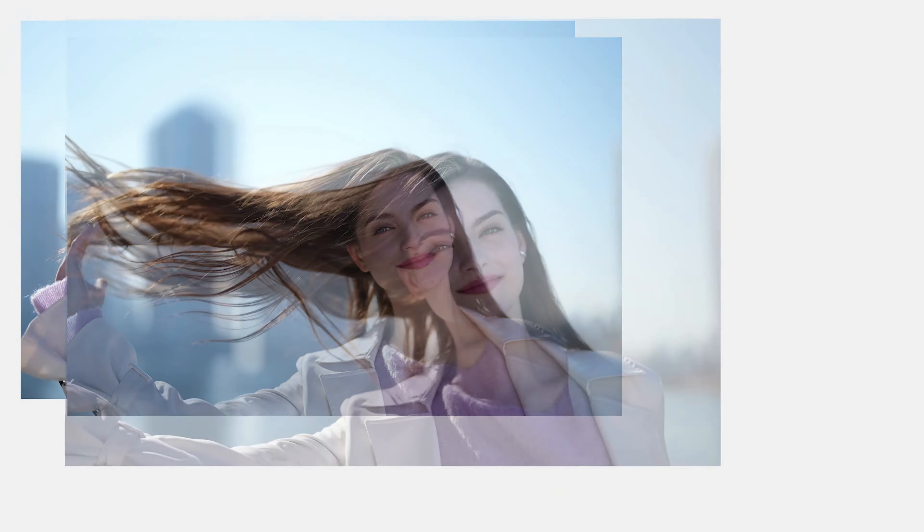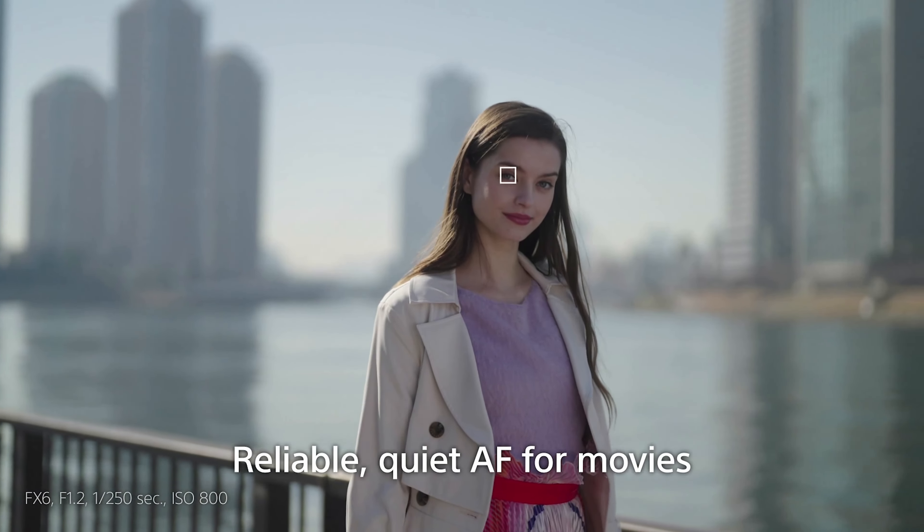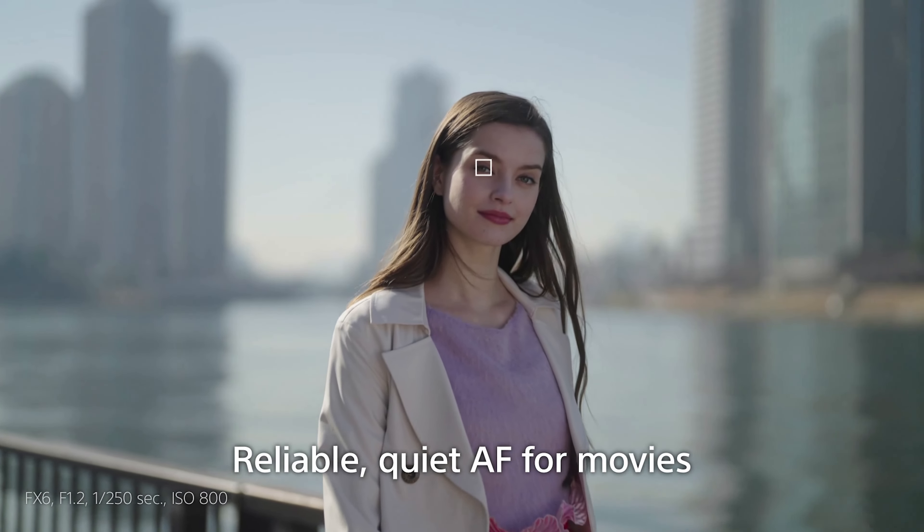The benefit of that is of course being able to keep up with the action you're photographing or recording. And for cinematographers, it gives you the ability to have silent, distraction-free focus. One of the pillars of Sony's Alpha camera system is of course remaining compact while still giving you unrivaled performance.